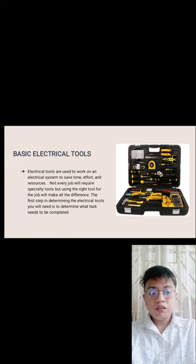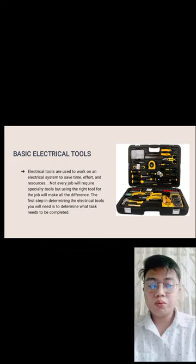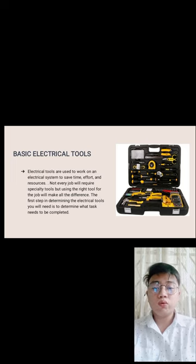Electrical tools are used to work on electrical systems to save time, effort, and resources. Not every job will require the same tools, but using the right tool for the job will make all the difference. The first step is determining what tasks need to be completed. Basic electrical tools are what we use when doing wiring — the tools used to install electrical systems in houses.